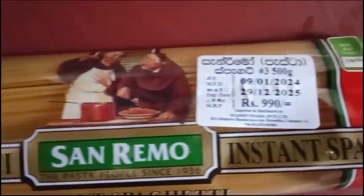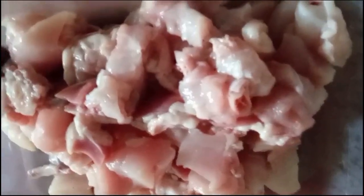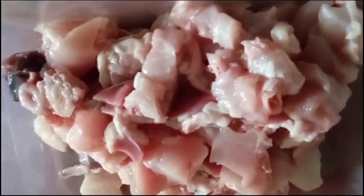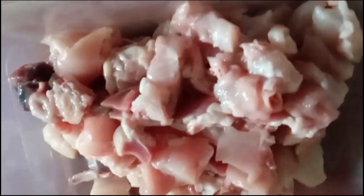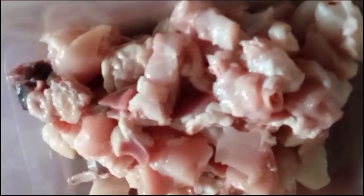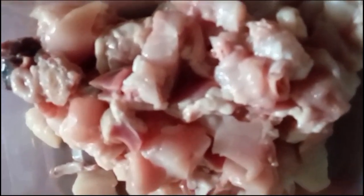Here I have taken a small amount of chicken and cut it into very small pieces. I am going to add the spices now.